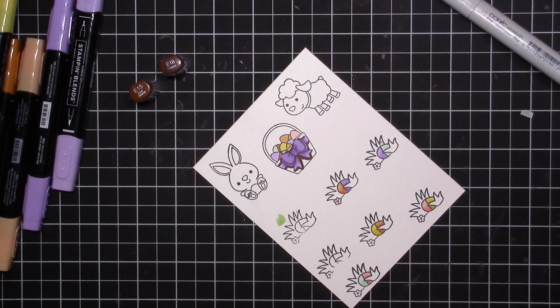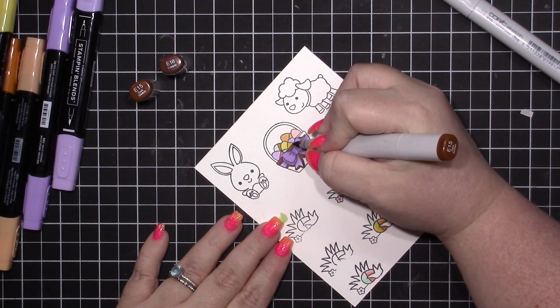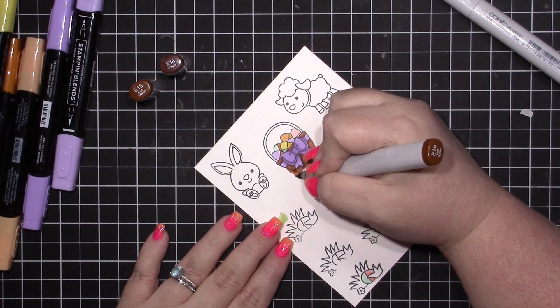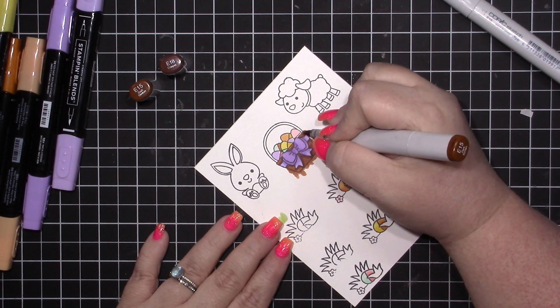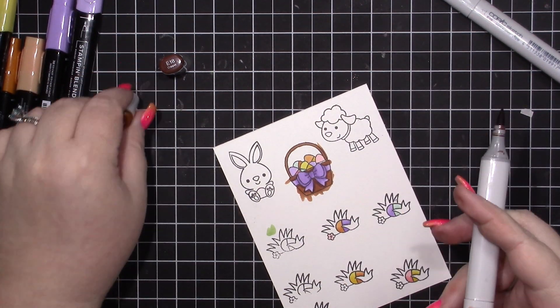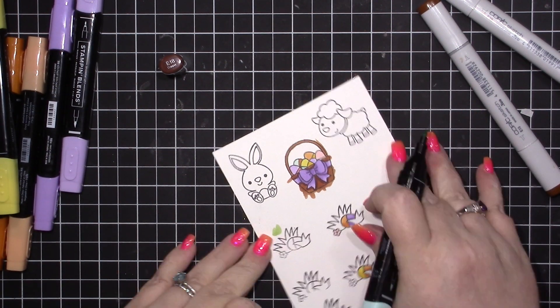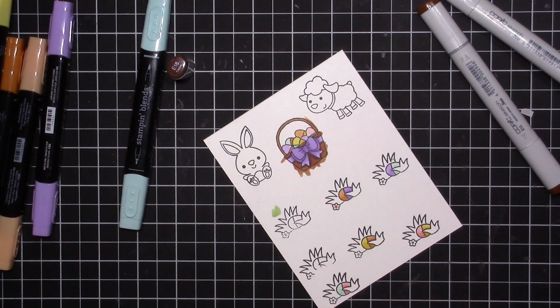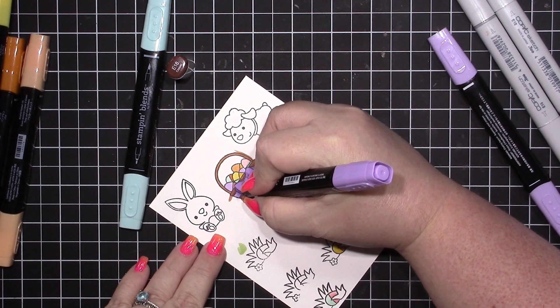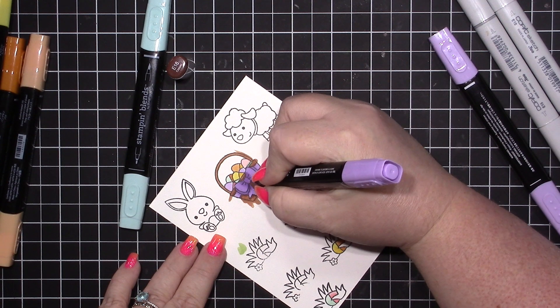I will have everything linked down below in the description. If you're on mobile, there's a little arrow you click next to the title of the video and that'll get you all the links. Also, I'm having a 48-hour sale in my Planning with the Elf Facebook group — if you're into planner stickers and want to get some for 25% off, make sure you head over there. That link is also down below.